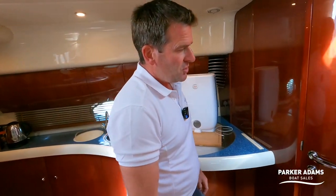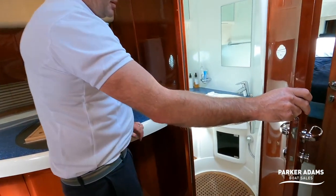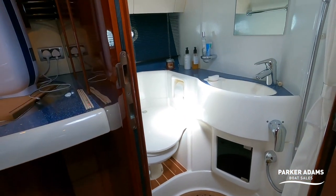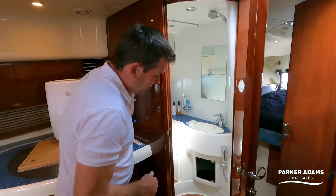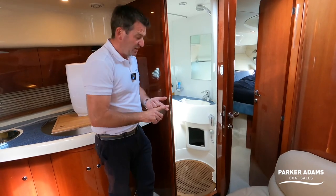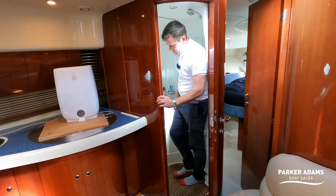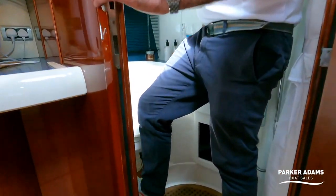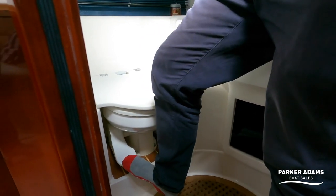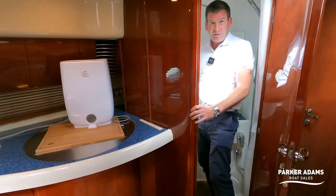Then we go through into the day heads. It does have a shower with a curtain all around, and it uses the vacuum flush system — there are no electric pumps or anything like that. A lot of electric toilets are quite noisy but this one is a simple lever operation. That's it — very, very easy.